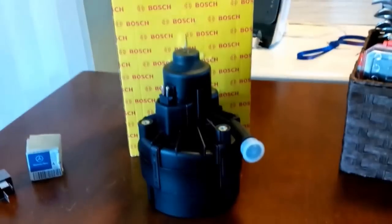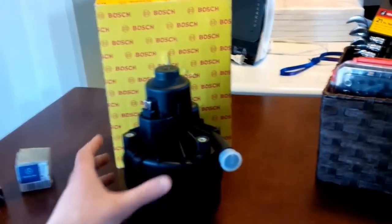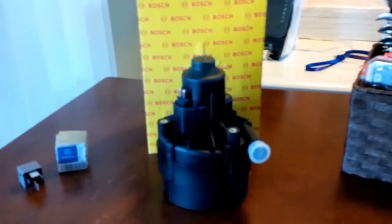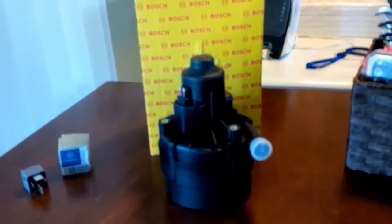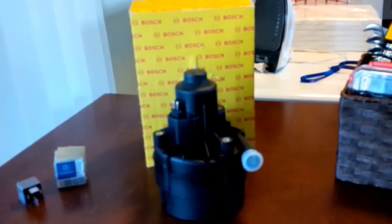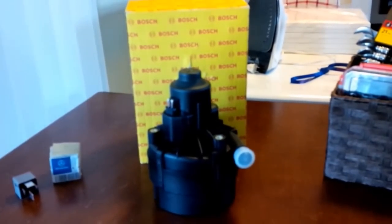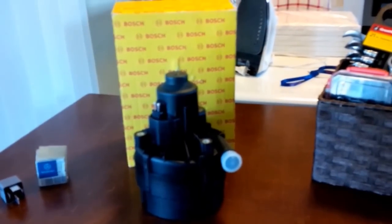Hello YouTube. Today I'm going to be showing you how to replace an air pump on a Mercedes-Benz. I'm going to be doing this on a SLK 55 AMG, year 2005, but this also applies to many other Mercedes-Benz models. In all of my research I've found that a lot of the newer Mercedes are designed with the exact same system.